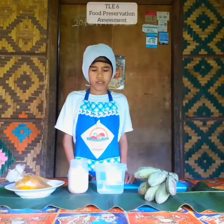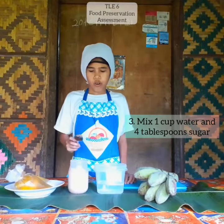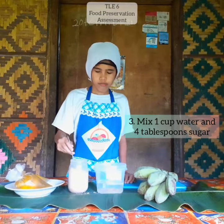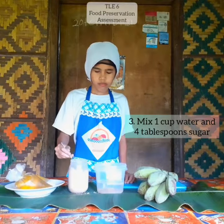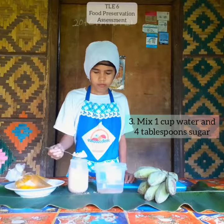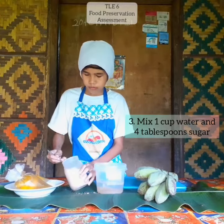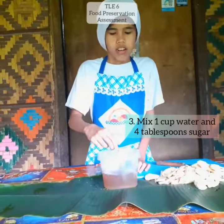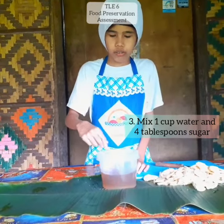Next, we need 1 cup of water and 4 tablespoons of sugar, and mix together. Now, set aside the sugar solution.